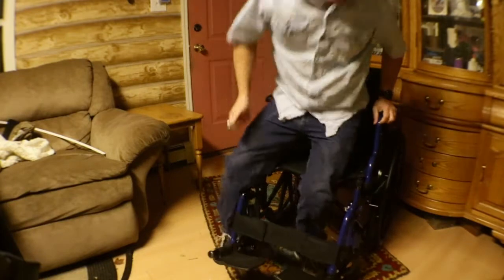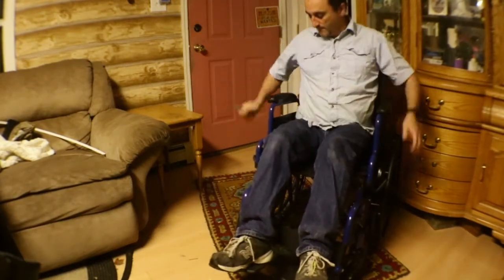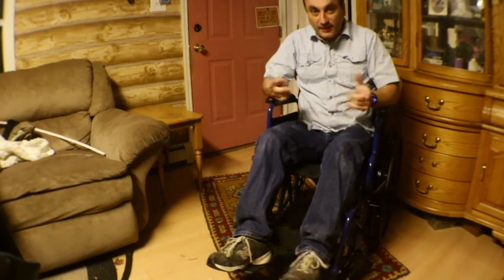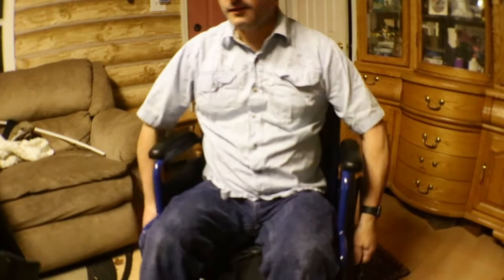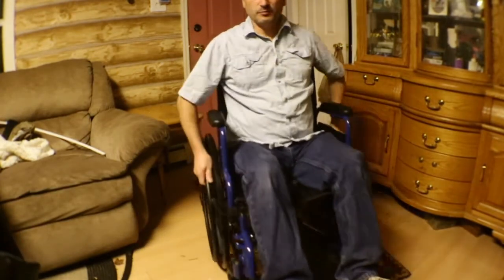Now let's sit in and try it out. It's good for short-legged people, and we're very short-legged — anyone that knows me knows that, and so does my mom, so that's definitely a bonus. It works great and it's actually pretty comfortable.